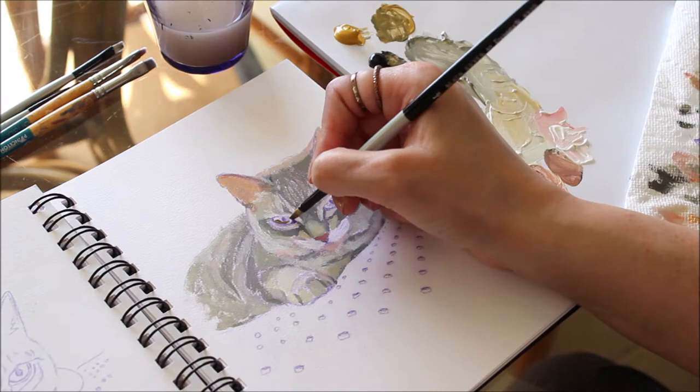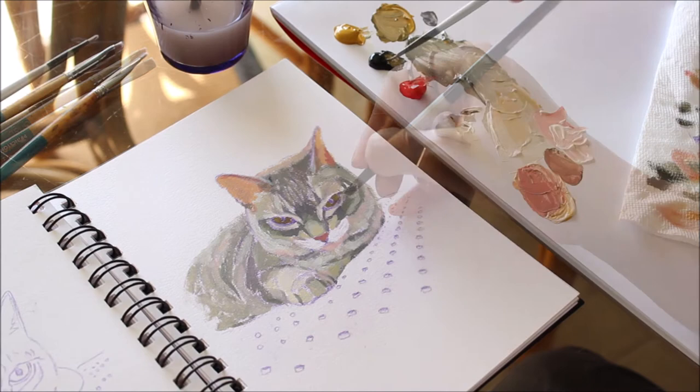There are so many different ways of painting. I personally like to build layers of color and save the details for later.